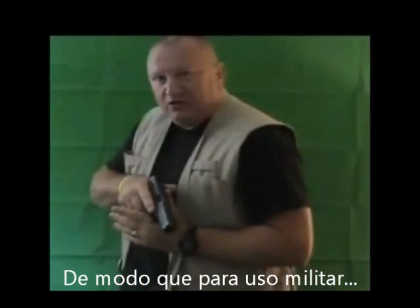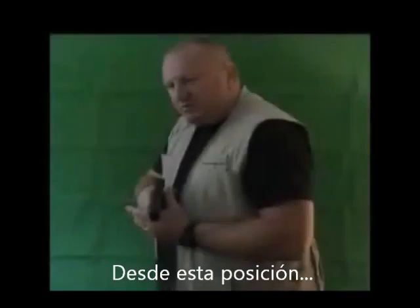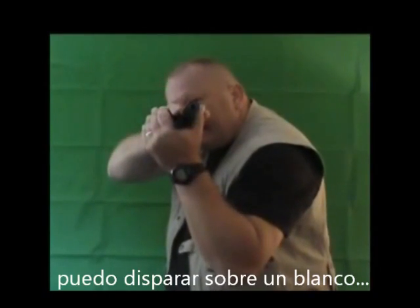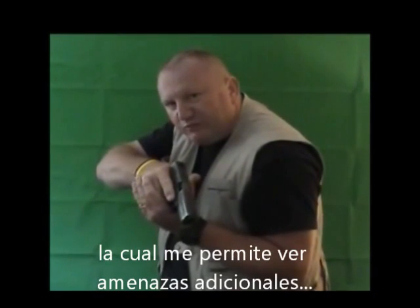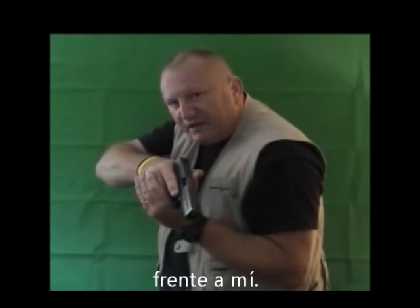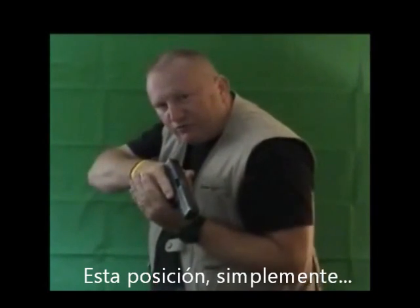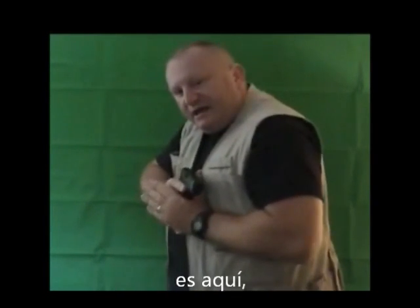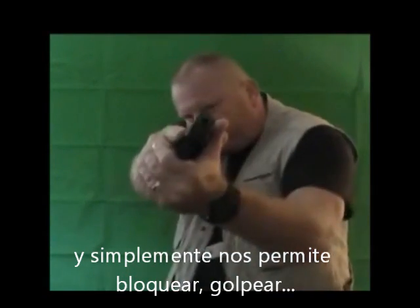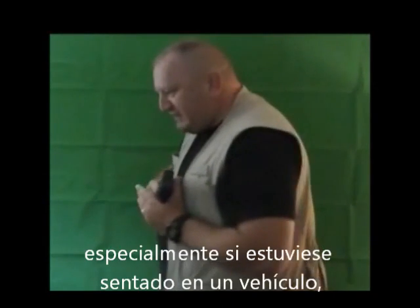For military use, especially when operators are using night vision, this is a very stable platform. From this position here, I can actually engage a target or bring the weapon down to the combat hide position, which enables me to see additional threats in front of me. In the traditional stance, you tend to lose sight of everything below the barrel. The basic hide position is a weapon retention platform — it allows us to block, put in a strike if necessary, and work in a very confined space.